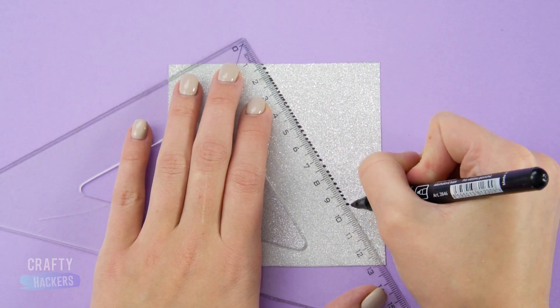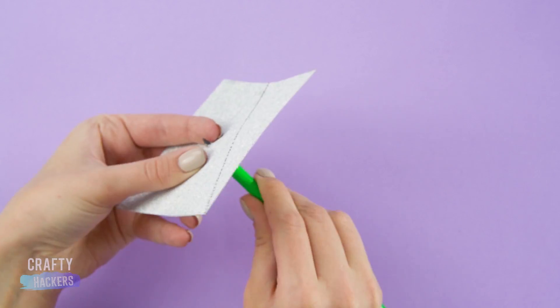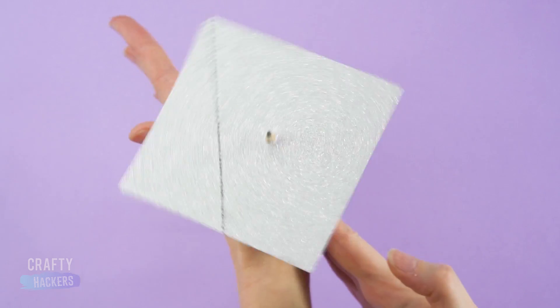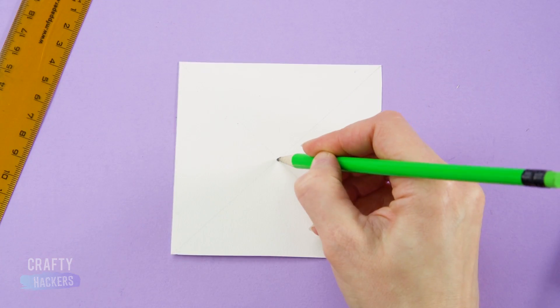Now use a protractor to make a line with little dots onto a piece of glitter foam sheet. Mark the point of the triangle and poke a pencil through. Watch how the line becomes an octagon when you spin it! Total trick of the eye!